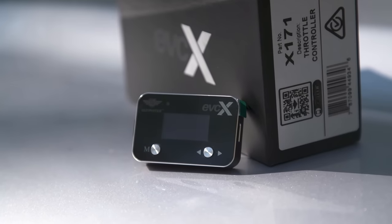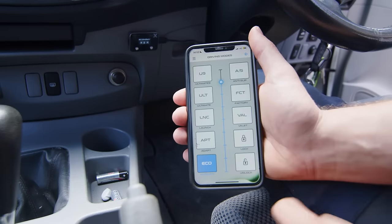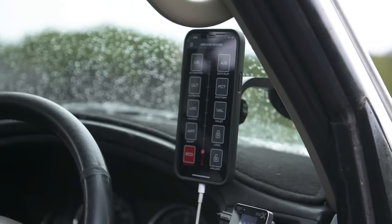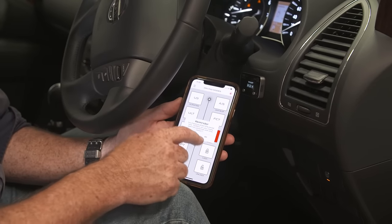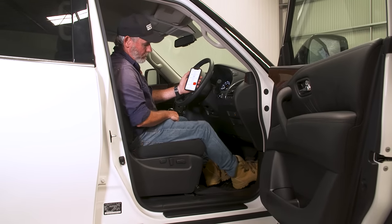The EVCX, however, is geared towards tech heads. With the Ultimate9 TC app and on the unit itself, you can perfectly fine tune your throttle response and easily change it on the fly. It has extra modes like valet, launch, and throttle lock, which cuts throttle input, essentially immobilising your vehicle for security.